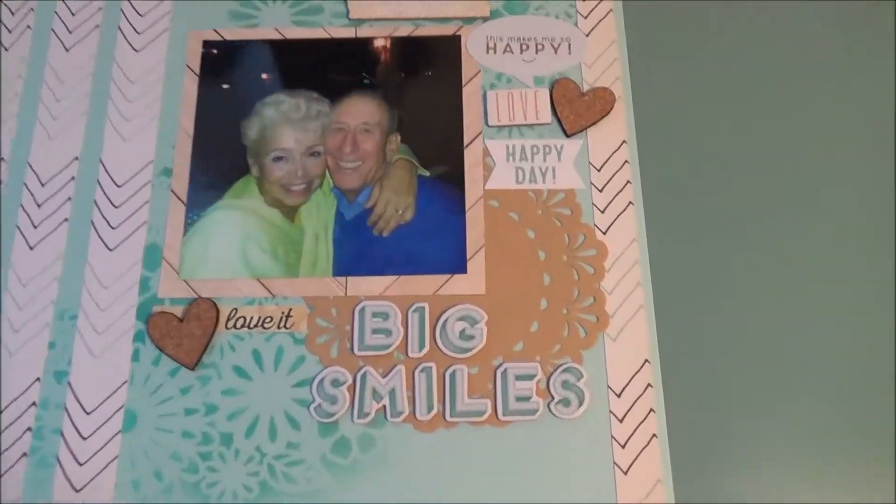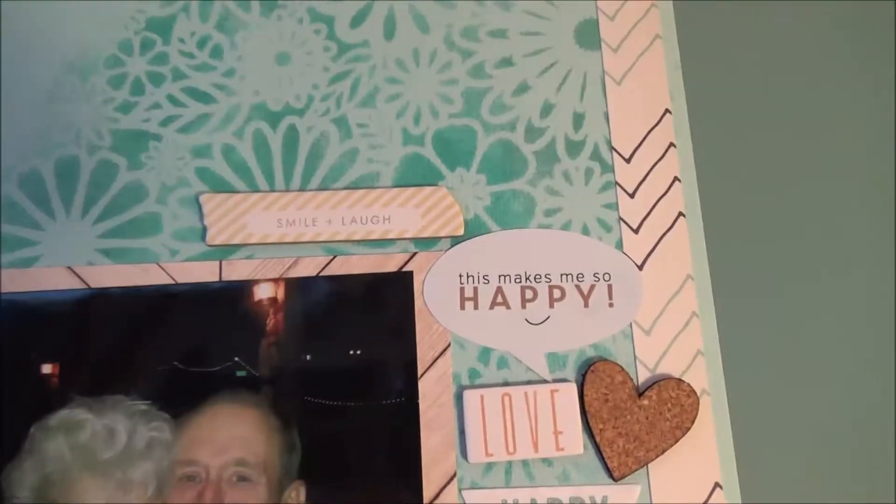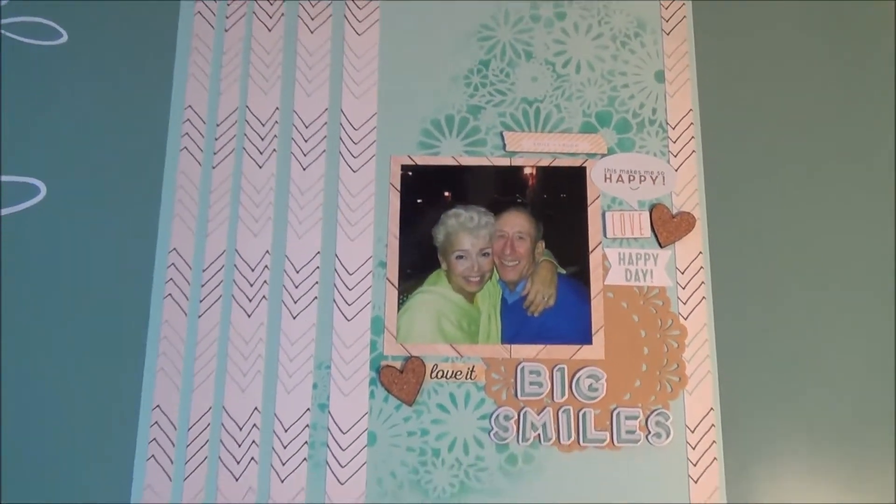So it's awesome — you can see a little bit of the detail: the 'Big Smiles,' the 'love it,' the cork piece. It makes me happy — love, happy day, love it. Thank you so much for watching. Till next time. Bye.